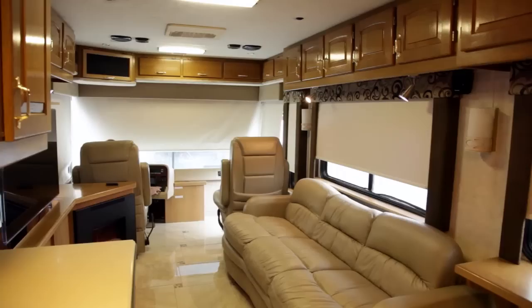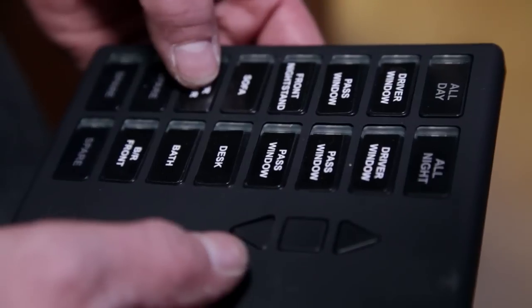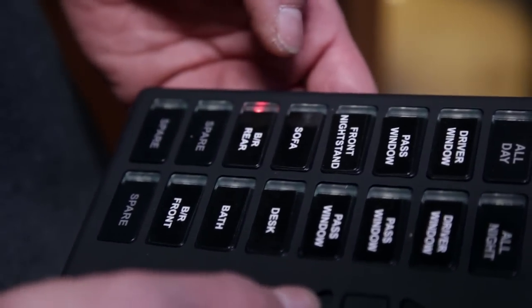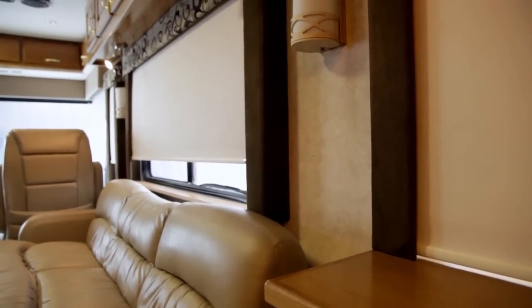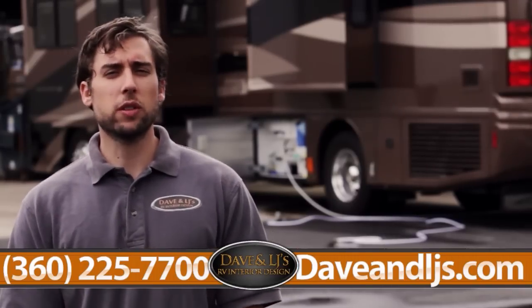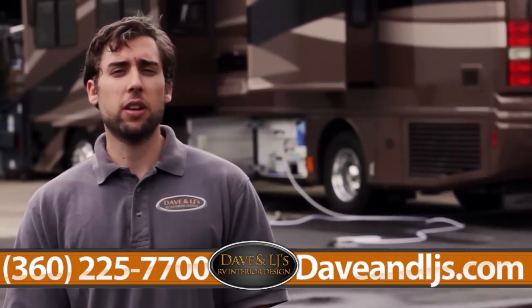The RV is kitted out with a full auto motion shade install. One of the features we really enjoy is the wireless remote — at the push of one button, you can set a night or day mode and raise or lower all the shades in the whole RV at the same time. If you liked what you saw and want to find out more about the services and products we offer here at Dave and LJ's, head over to DaveandLJs.com.